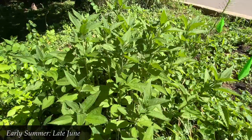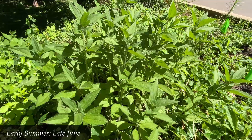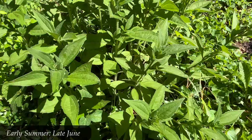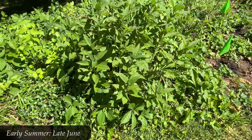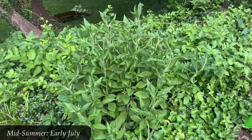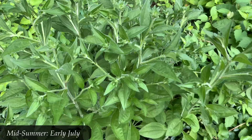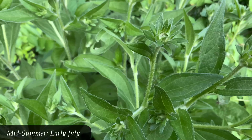We've gotten to late June and they're still getting taller. Now in early July, when you look closer, they haven't gotten much taller — probably two or two and a half feet — but as you look closely, you can start to see where they will bloom. You can start to see the beginnings of little buds here in early July summertime.